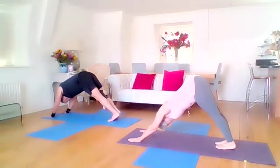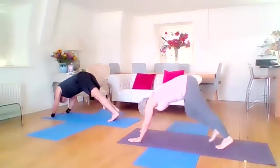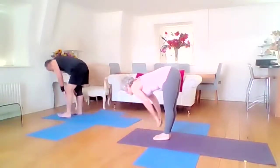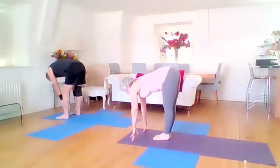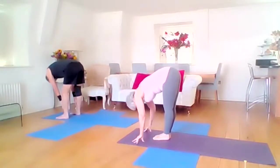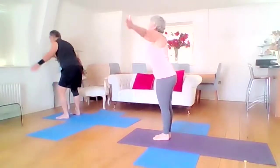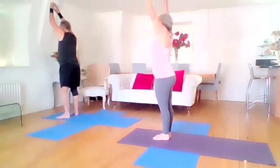One more breath. Take the walk forward, find the extension, hands on shins or mat. Exhale, bend the knees as much as you need to, take your bow. Bend your knees, inhale is the rising, and exhale back.